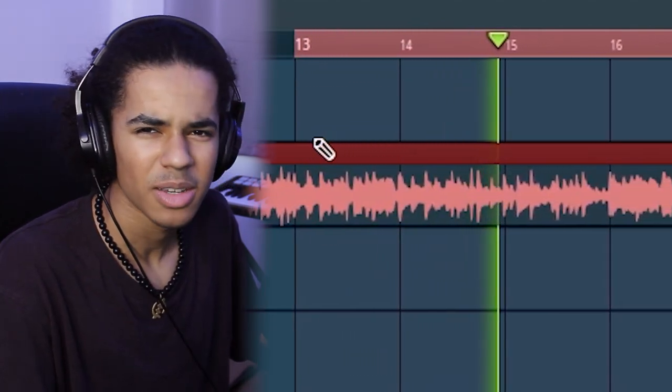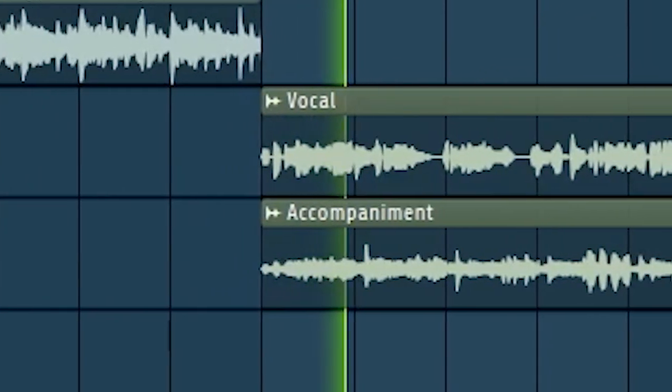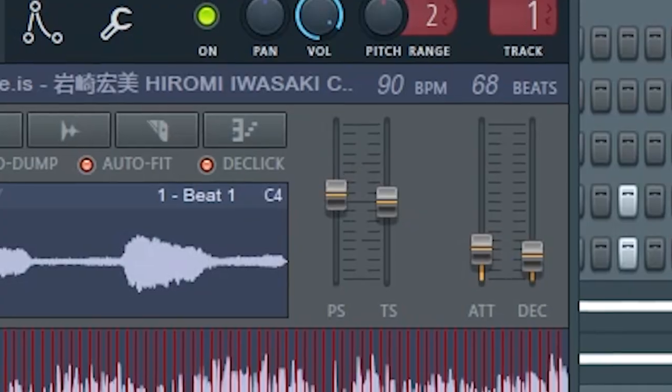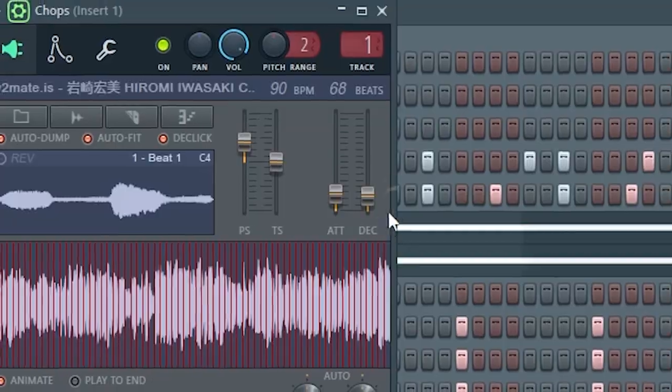Then I'm going to route it to a mixer track and add some effects. Sounds much better — I like it. But for the first hook, I kind of want it to be quieter and more chill. So what I'm going to do is stem split that sample so I'm left with only the vocals and the backing accompaniment. I'm going to open up Edison again and record those two parts into Edison. Now I'm finally happy to open Fruity Slicer — I'm going to increase the pitch by 500 cents, up the attack a little bit, chop it into beats, and see what vocal chops I can come up with.